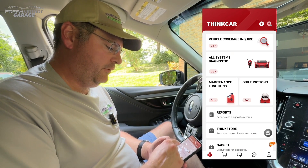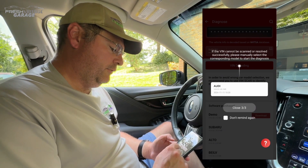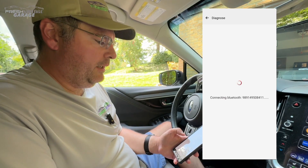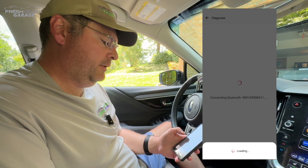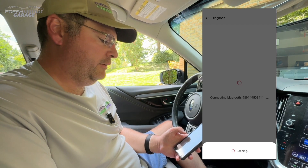Let's go to all system diagnostics at the top — it's saying VIN decoding, and there's your VIN. We'll go to our Subaru software that we already downloaded, and there it goes — it just beeped and connected to my phone and into the app.